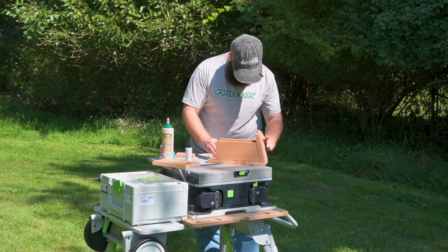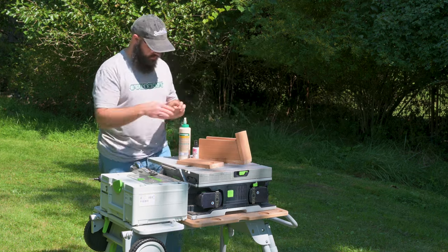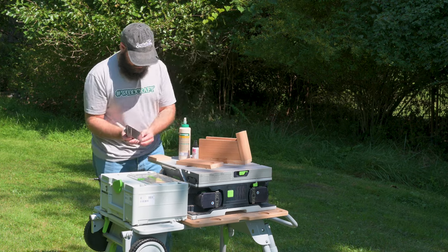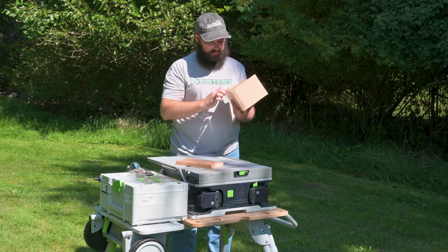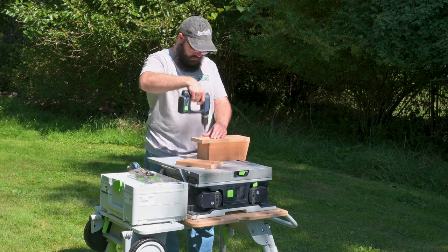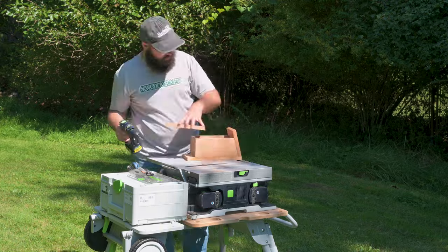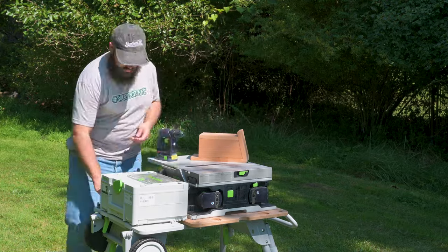I'm really glad I decided to bring the block plane in case I needed to fine-tune anything, rather than take everything off my assembly table. After we get everything glued together and all the squeeze-out cleaned up — I mean, what squeeze-out — we're going to add some screws.